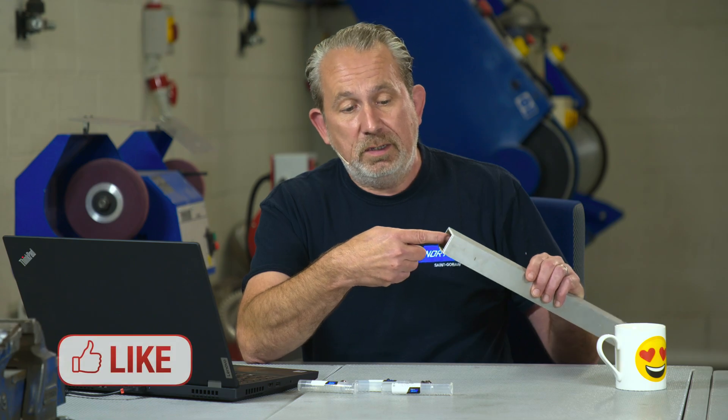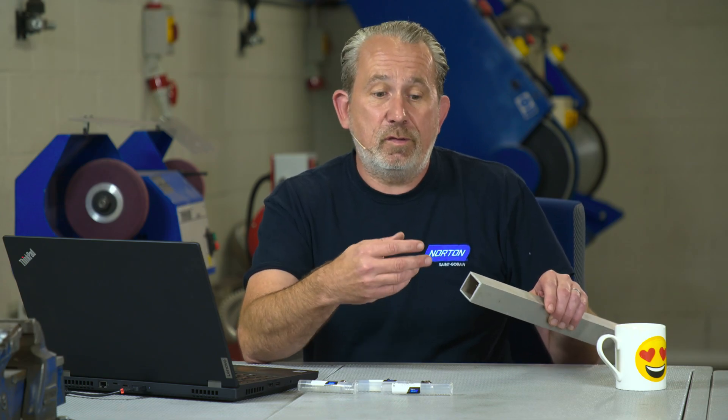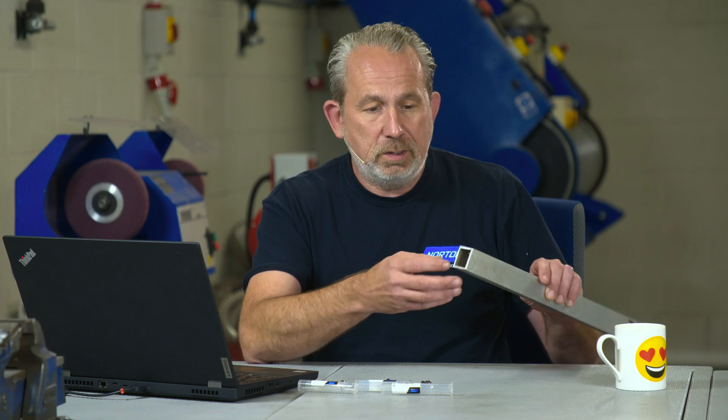Difficult one. I don't actually have any pipe here to show that today, but I have some box section aluminium here and it's essentially the same thing. It's very difficult to get an abrasive inside this area due to constraints of size — it's a small area. An angle grinder with a flat disc, it ain't going to work. We need something small to be able to access the bore here.